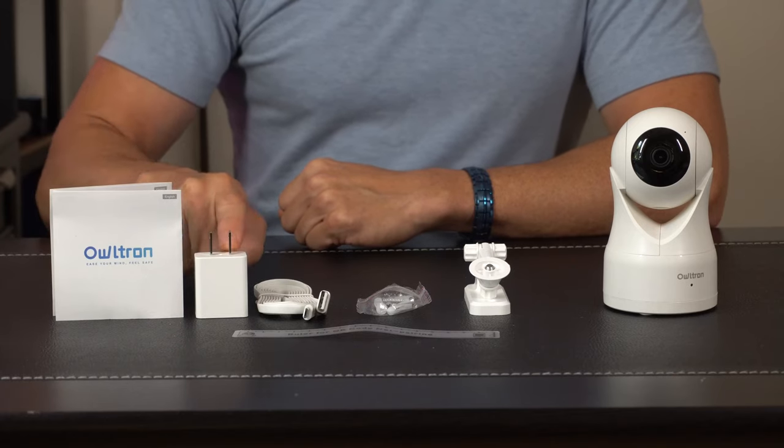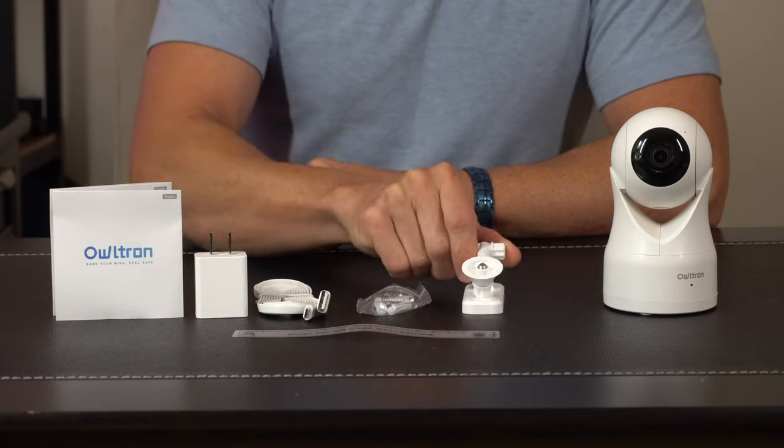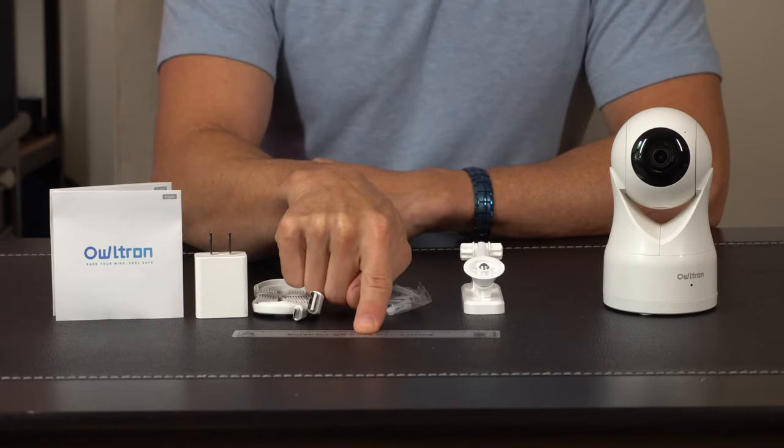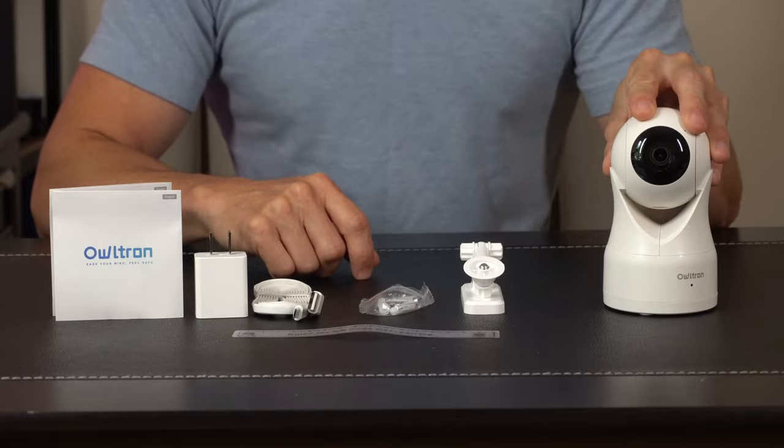In the box we got a user's manual, the power brick and power cord, some mounting hardware and a bracket for wall or ceiling mounting. They also include a little ruler that has a QR code that's gonna help you get set up with the app, and then the security camera itself.